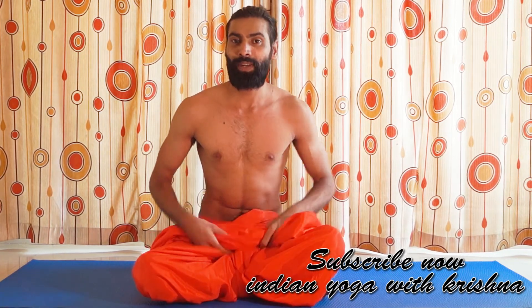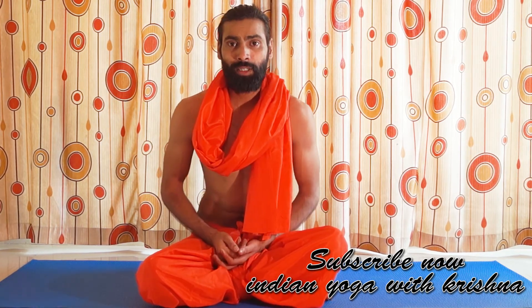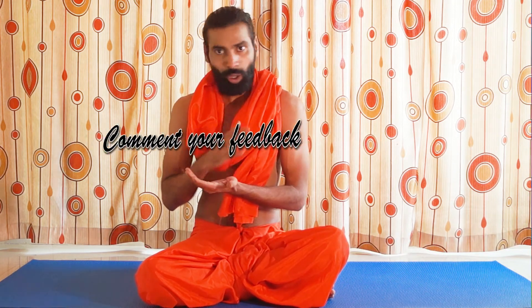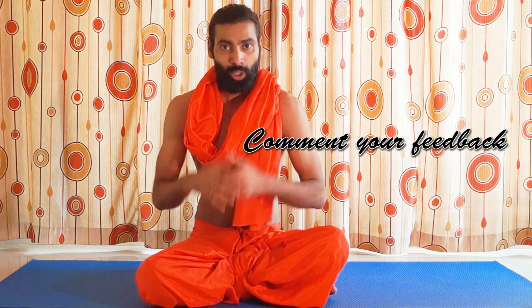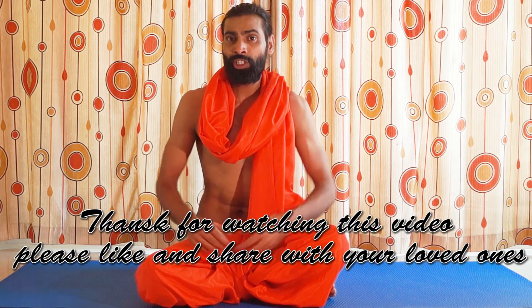So guys, this is the pranayama for today. If you like this video, please like and comment below. If you have any issues regarding my videos, pranayama, or your health issues, please comment below and let me know so I can answer or improve in future videos. Your comments are very precious to me — I read all of them and try to answer. Please share this video wherever you can. Thank you so much. Namaste.